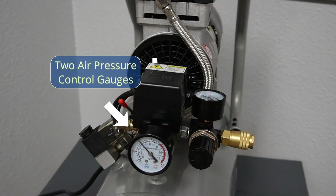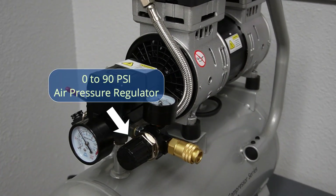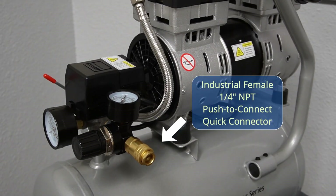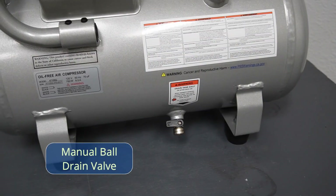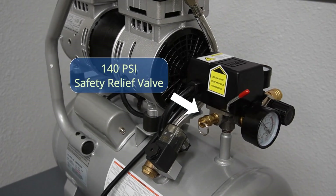The unit features two pressure control gauges, a pressure regulator, an industrial female push-to-connect quick connector, an electronic unloader valve, a manual ball drain valve, and a safety relief valve.